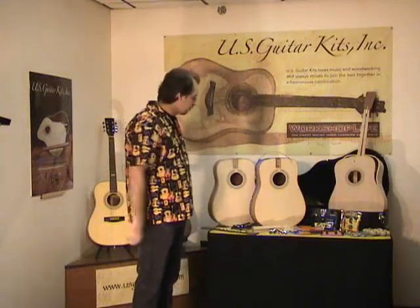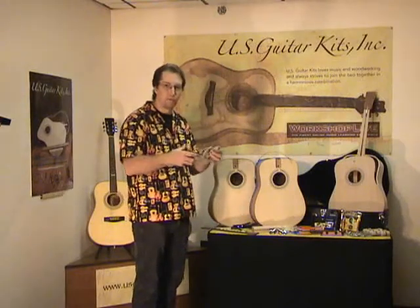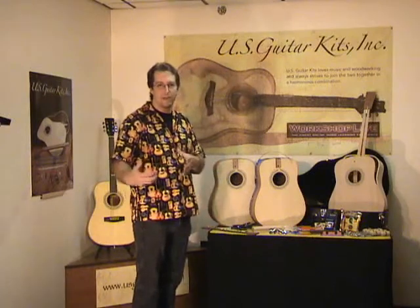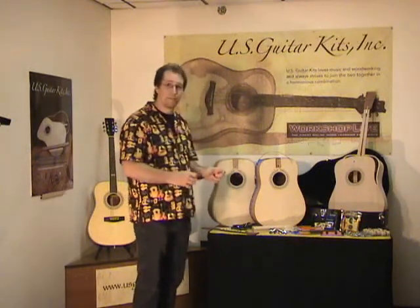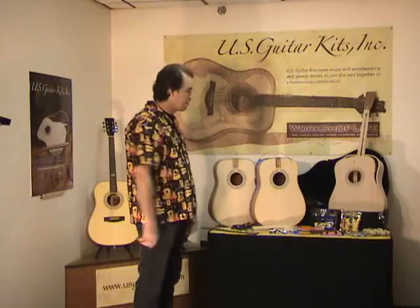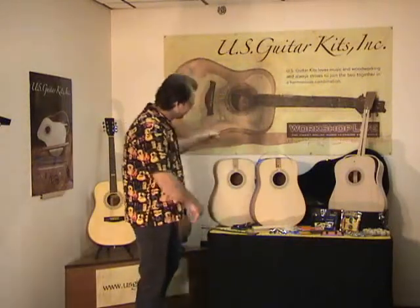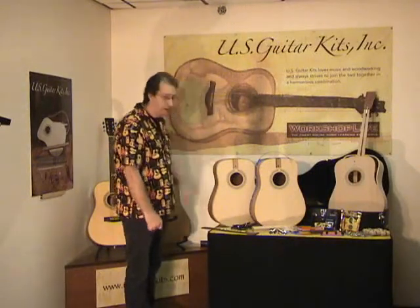It's got these fine little pieces of binding and purfling that you're trying to get glue in between. Learning the methods I've come up with to get this on quickly, efficiently, and so that there are no gaps or pockets — some people say that's worth the price of the class right there. You'll see a guitar here with the binding and purfling already on, ready for scraping.